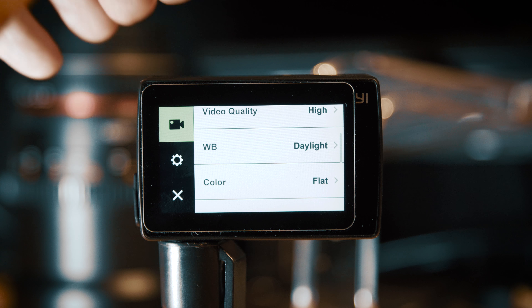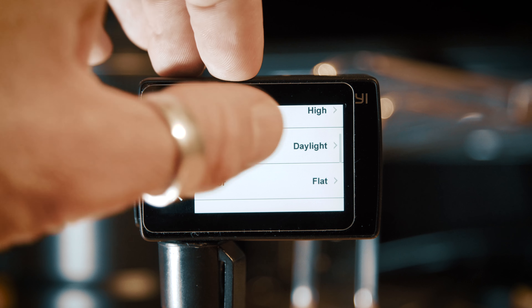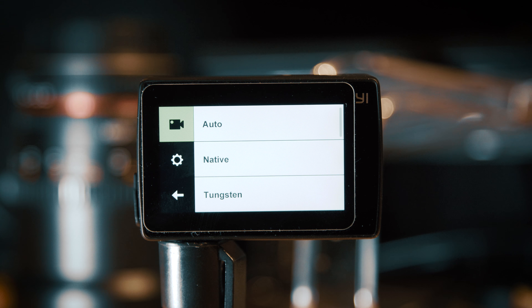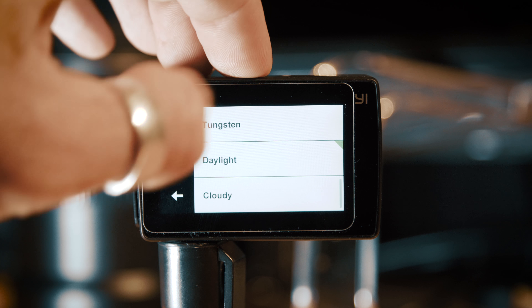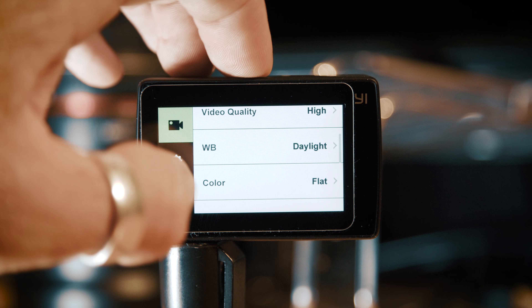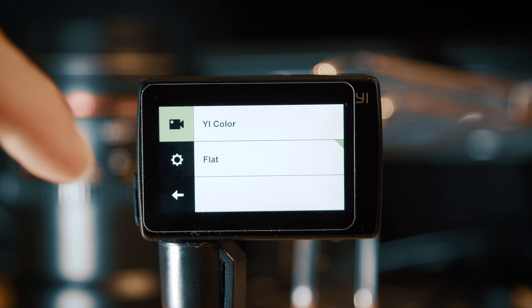White balance — now this obviously depends on the scene. If you're shooting outdoors, as you would likely be in most scenarios with an action camera, white balance set to daylight is probably most suitable. I tend not to use auto because it can switch and it's not a particularly great automatic white balance, so I'd rather have it dialed in manually to a fixed white balance. Daylight for most outdoor scenarios works pretty well.